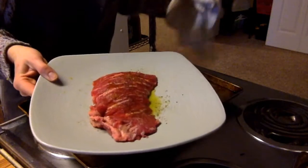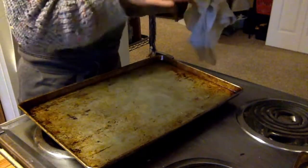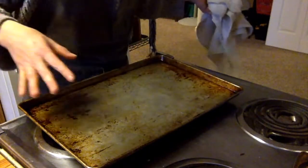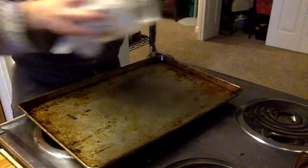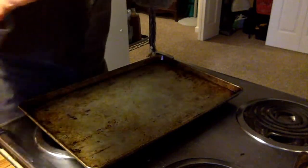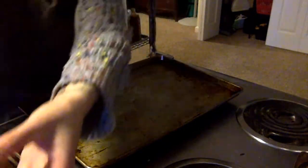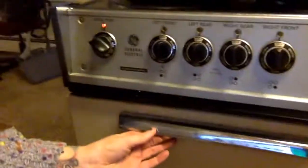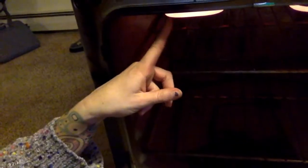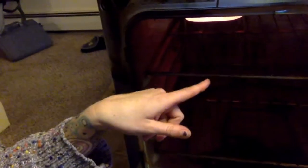We're going to broil this steak. There are many ways to cook steak — you could cook it on the grill or in a sauté pan — but I'm going to teach you broiling, which uses very high heat coming from the top of the oven. First things first: before you turn the oven on, move the rack to the very top shelf. You can see the coils up there — very hot, coming from the top.